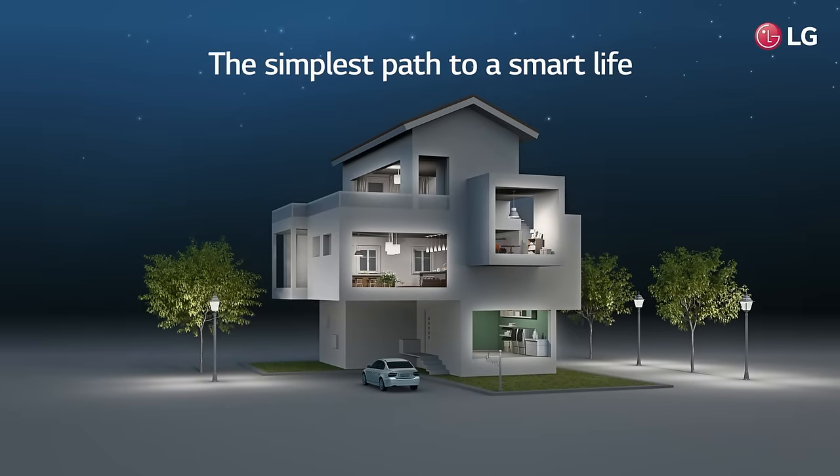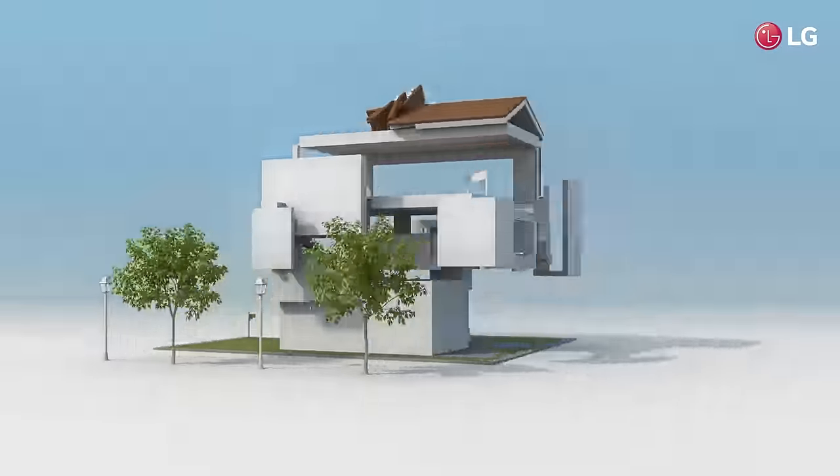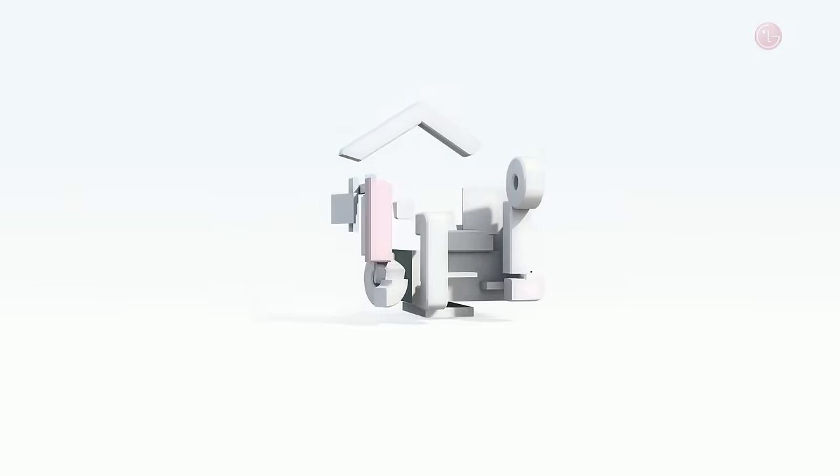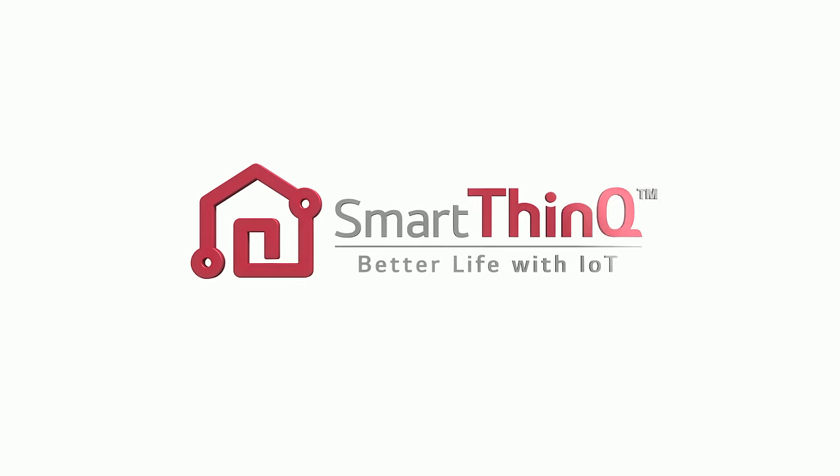Life doesn't get any easier or smarter than this. LG SmartThinQ — better life with IoT.